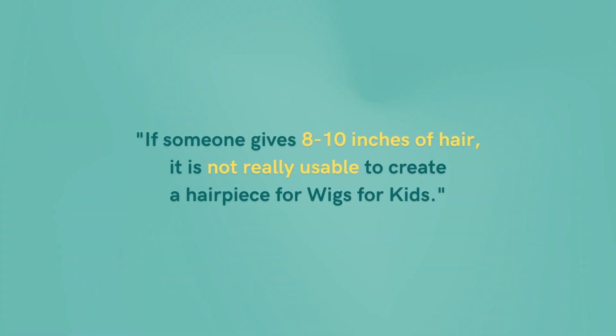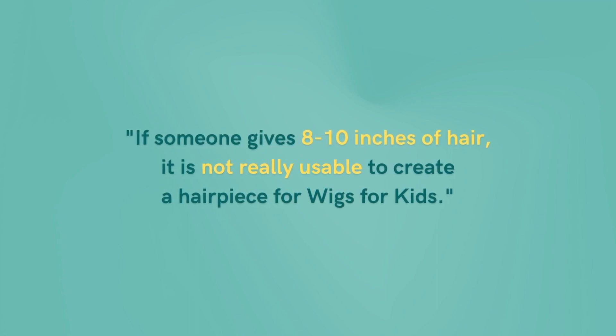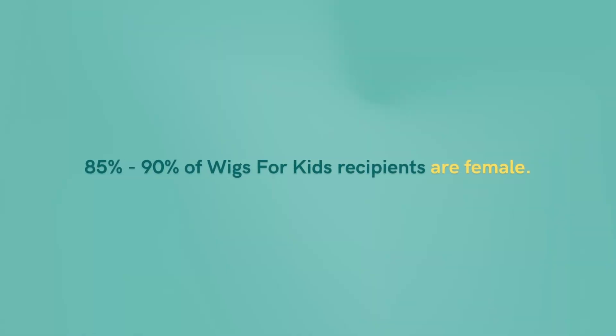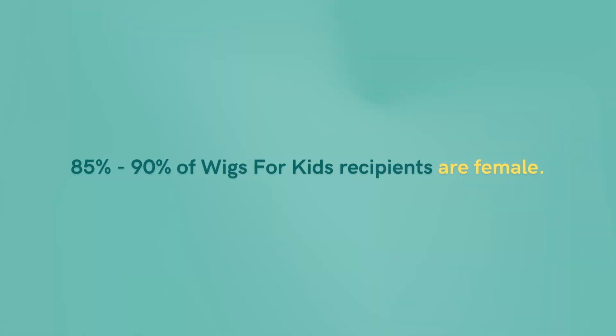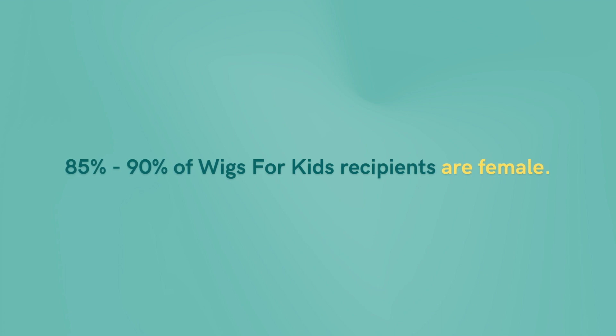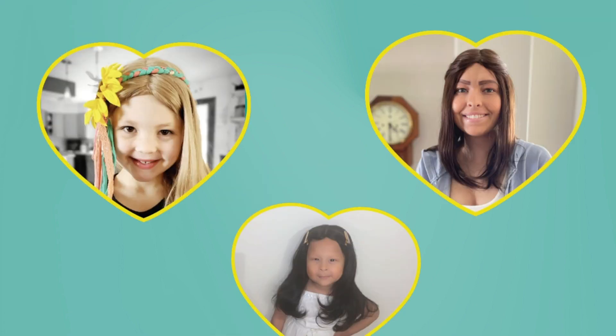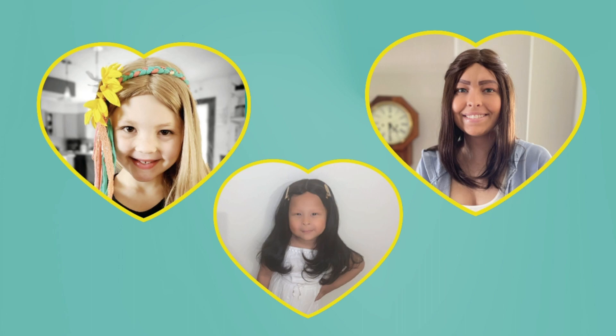If somebody gives 10 inches or 8 inches or less, it's not really usable for a child, because a child with four inches here and four inches here only has four inches of short hair. For a little boy, that's fine. But typically 85 to 90% of all our recipients are females — they're children, little girls that want long hair, straight long hair. And I'm telling you, they really want long straight hair.